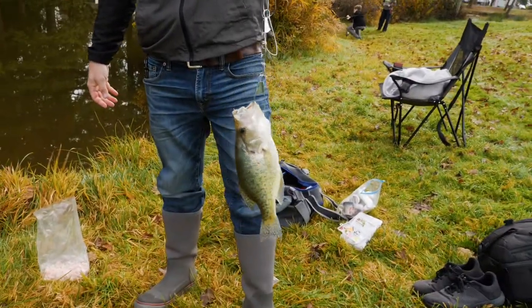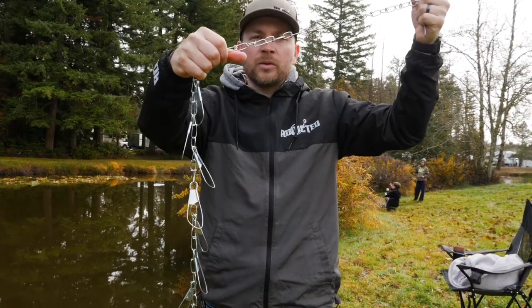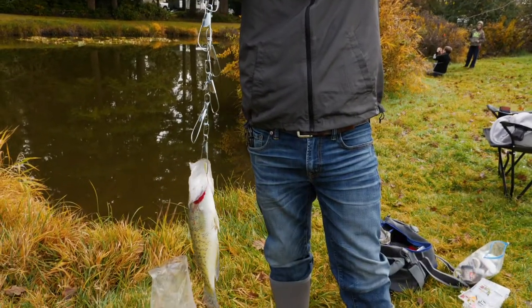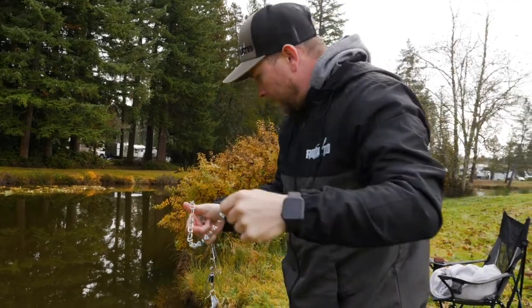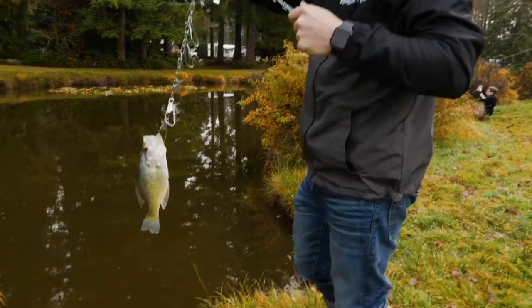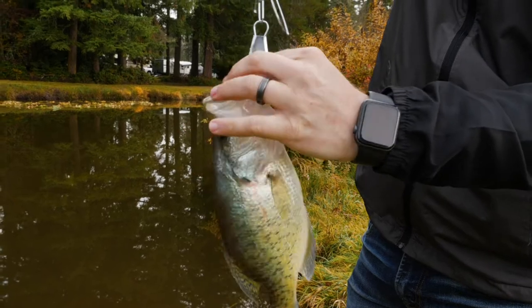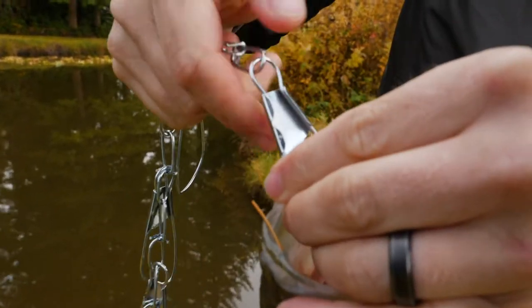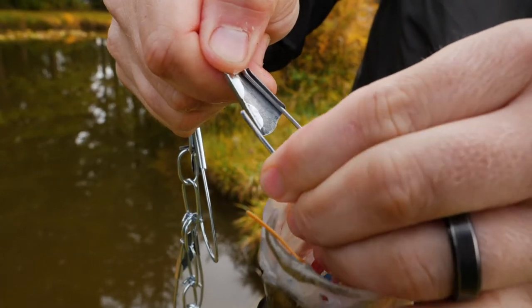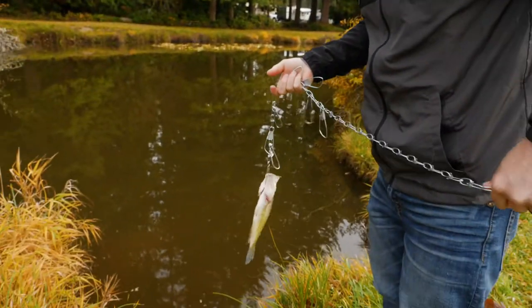These chain stringers work pretty well, but honestly I like the rope ones better — they're easier to use and you can put a lot more fish on them. This chain stringer only has a capacity of eight to nine fish, whereas the rope stringer can fit as many fish as you want. When you hook a fish on the chain stringer, make sure it's very secure — it's got a little overlap and you take that as it springs out and put it underneath there.